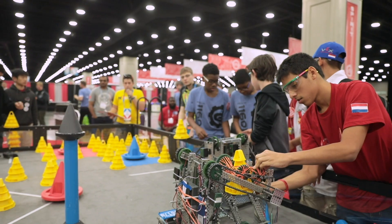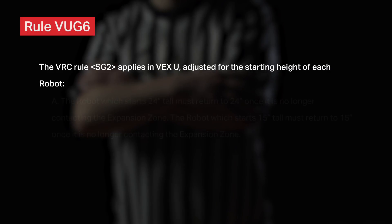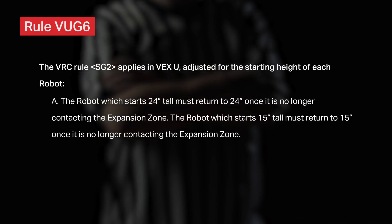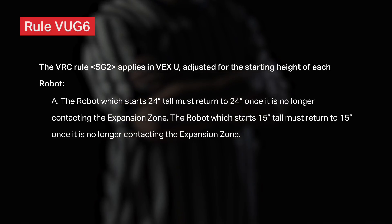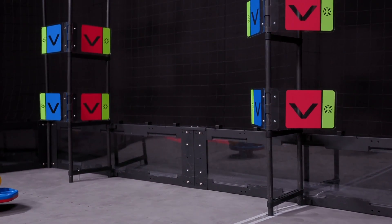The most obvious implication is how it changes robot expansion limits, detailed by Rule VUG-6. VRC Rule SG-2 applies in VEX-U, adjusted for the starting height of each robot. The robot which starts 24 inches tall must return to 24 inches once it is no longer contacting the expansion zone. The robot which starts 15 inches tall must return to 15 inches once it is no longer contacting the expansion zone. The 36-inch horizontal expansion limit applies to both robots. The same guidelines explained in Chapter 9 still apply here — it's just that the vertical heights have changed.